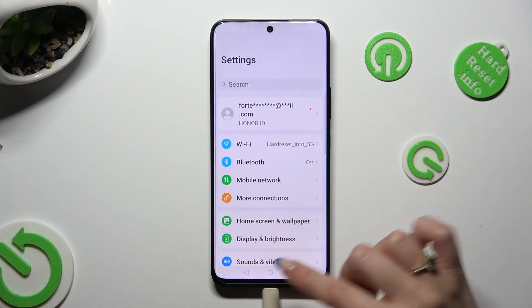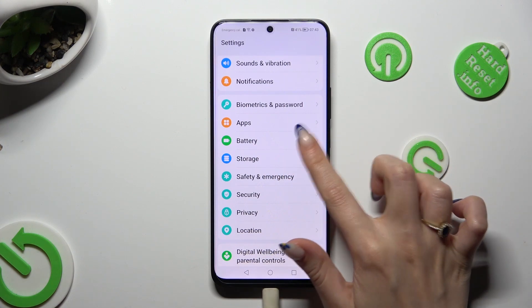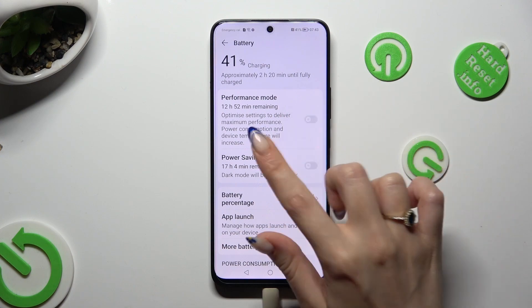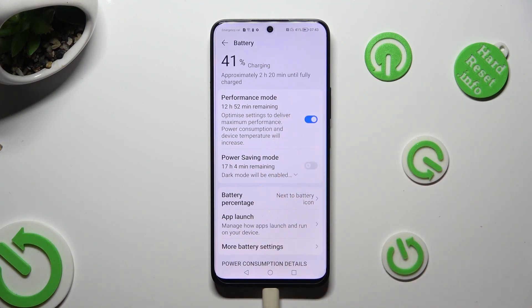Firstly, go into settings and scroll down to access battery. Then click on this grey switcher next to performance mode. As you can see, high performance is now on, but you can always switch it off by tapping on the same switcher again.